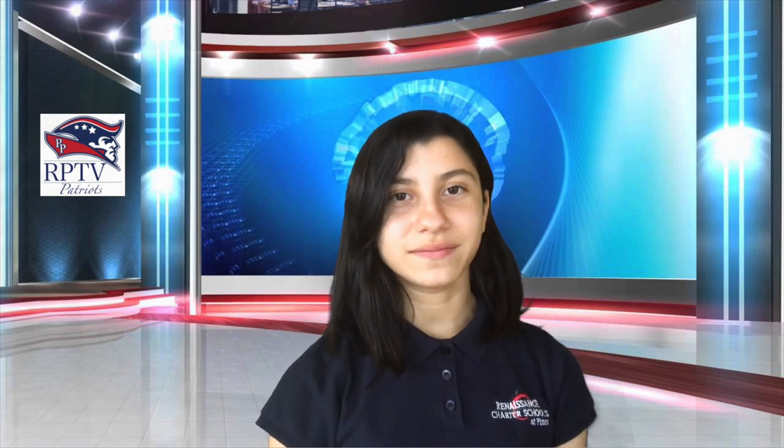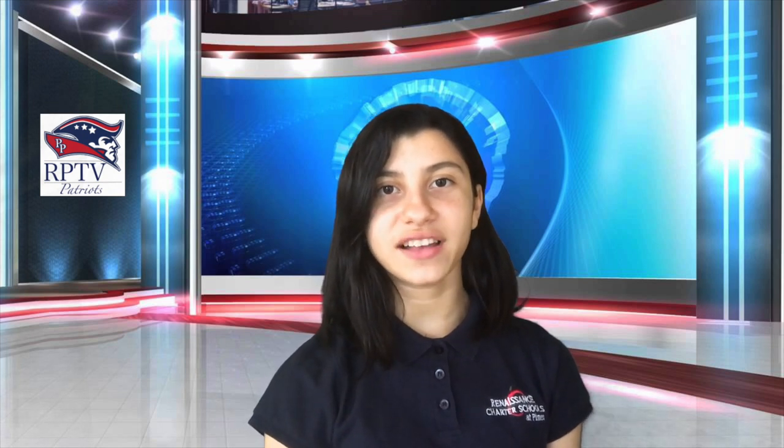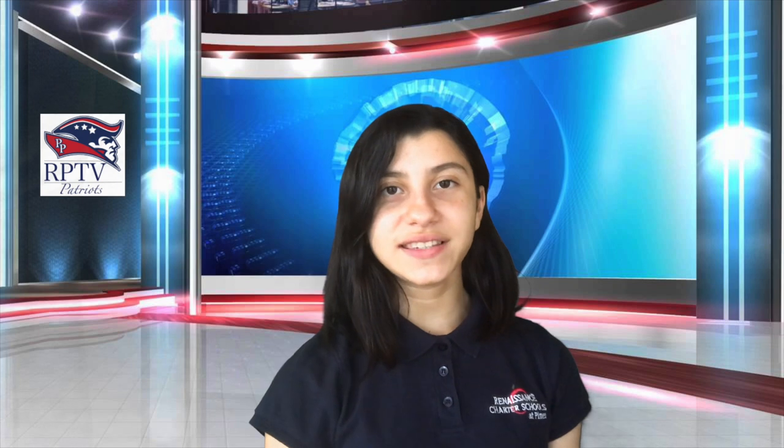Now for today's trivia question: Is the Scorpion a part of the Arachnid family? Teachers, please send your answers to pinesatrenaissance@gmail.com before 10:30 a.m. in order for your response to be reviewed. Winners will be announced the following day.